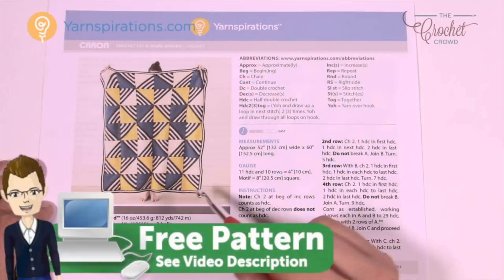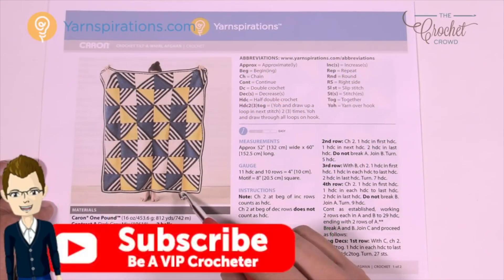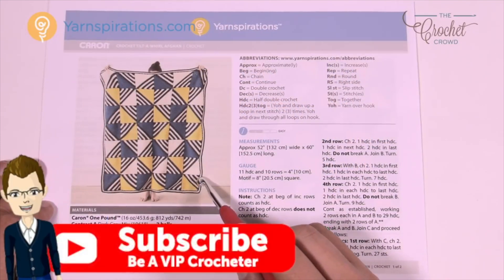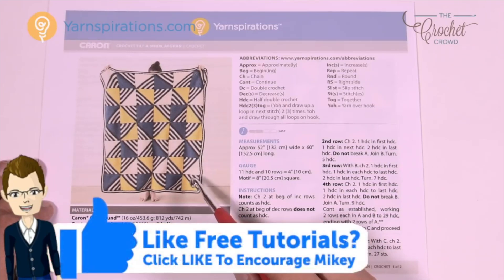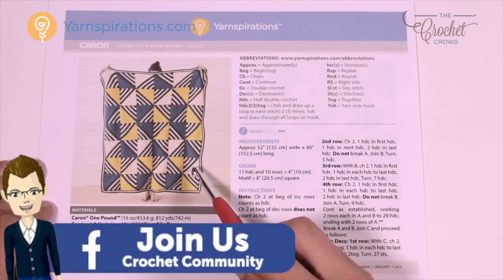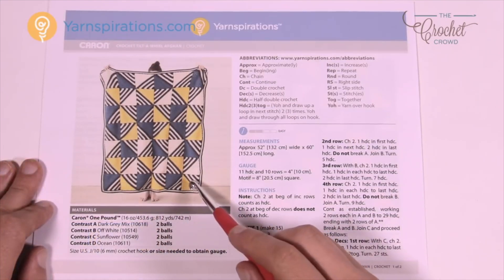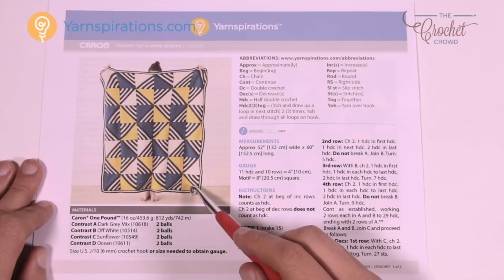Here's our pattern and the squares are really quite neat — it's a corner-to-corner design. We start off in one corner, get bigger, and then end up getting more narrow on the other side. Each one of them has the striping, so it may be a visual optical illusion. Just look at each one of these squares as individuals — it's how they're positioned and sewn together.